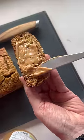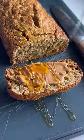Growing up with immigrant parents, they taught me to avoid snacks that come in a box. Now that I'm in the kitchen, let's make this healthy five-ingredient banana oatmeal bread.